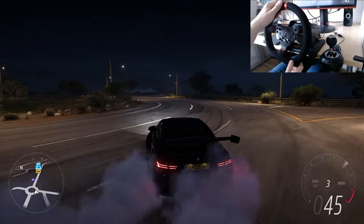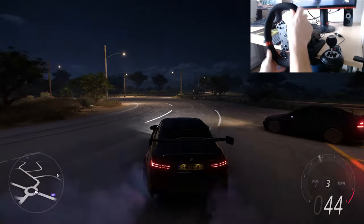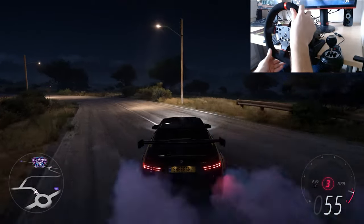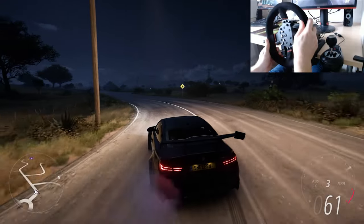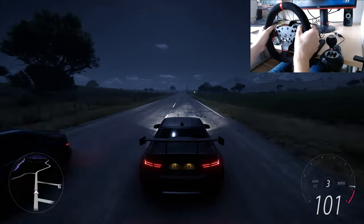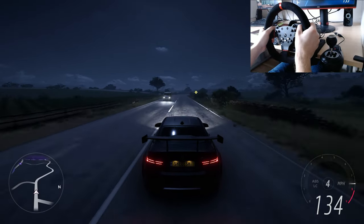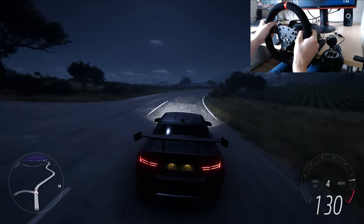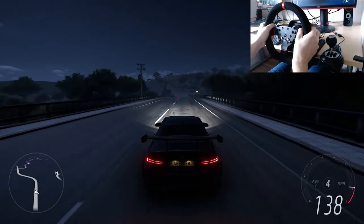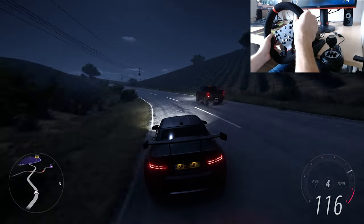I'll be straightforward — the feeling playing with this wheel is pretty much similar to Logitech wheels. The force feedback strength is about the same. One thing I noticed is the wheel motor is a little bit quieter than on the Logitech wheel, which is a plus. But overall, after playing for a few days with this wheel, it's really neck and neck with the Logitech wheel.